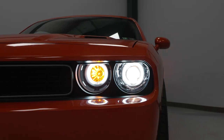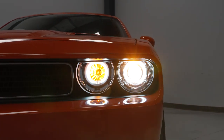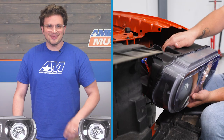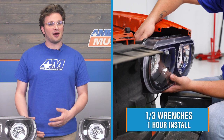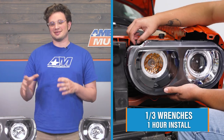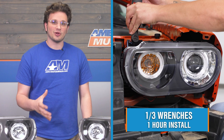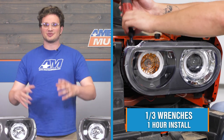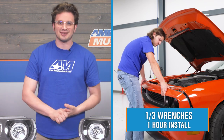Though headlights are a small part of the big picture of a car, a fresh and clean set of headlights with an updated design can drastically change the look and curb appeal of a car overall. Installing these headlights should take you about an hour, and just about anybody should be able to get these guys put in their place. We're looking at an install difficulty of one out of three wrenches. Everything with these headlights is manufactured to drop right in place of the original headlights, which is going to make installation a breeze. Without further ado, let's head to the install bay.